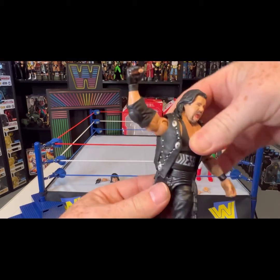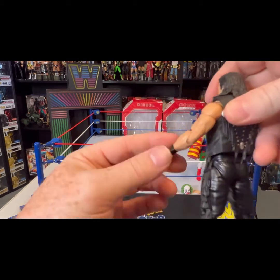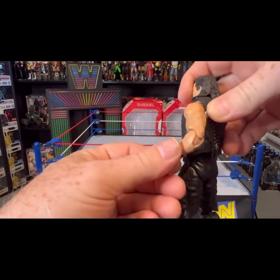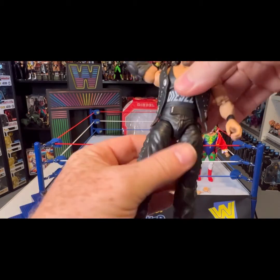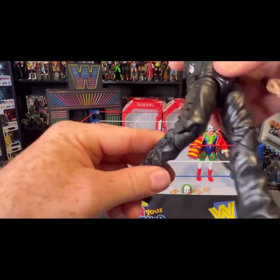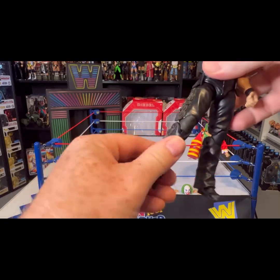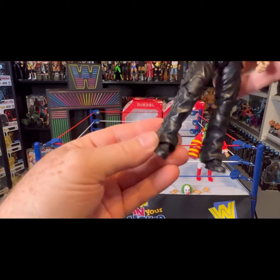Ab crunch, waist swivel. You can see here the double jointed elbows — that's what I was talking about. On Doink he's got the same thing. Waist, thighs, double jointed knees. Look at that — goes all the way around.